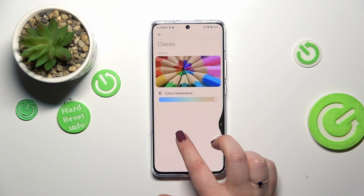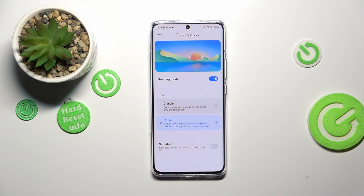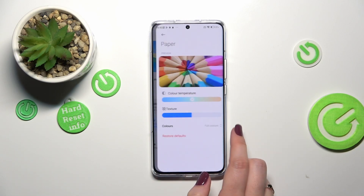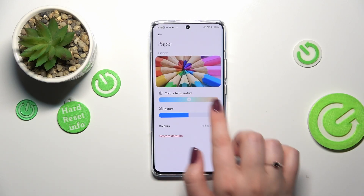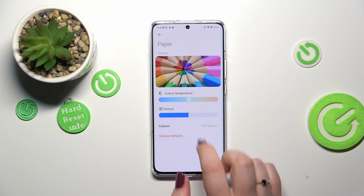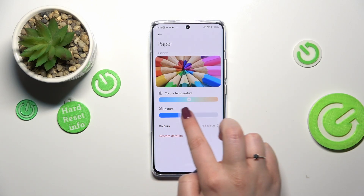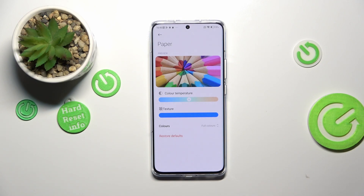I will stick with the most warm option, but we can also switch to the paper one. After tapping on it, the screen is cooler because we did not change the temperature in this paper mode yet. Let me customize it — let's tap on it and try to show the texture itself. Again, the color temperature: go right for warm and left for cold. There's also an additional slider for texture — dragging it to the left makes the background smoother, and going to the right makes it sharper. In real life you can really see this paper-like background.